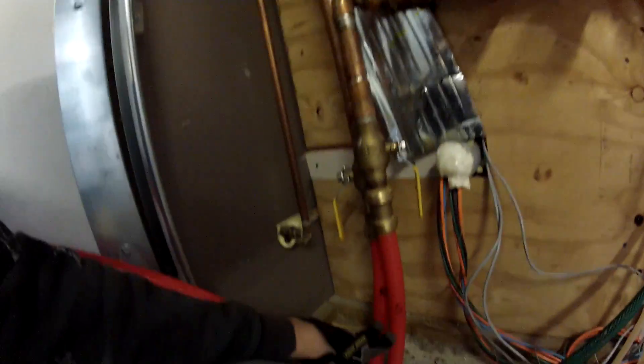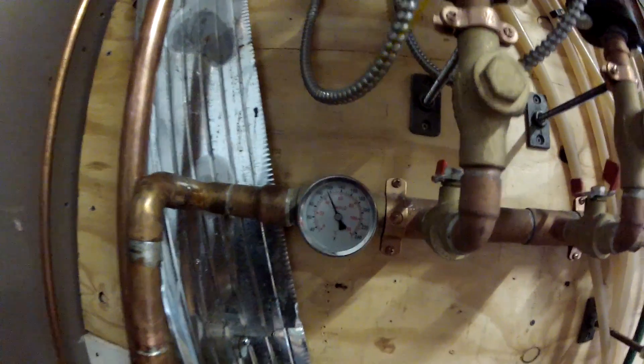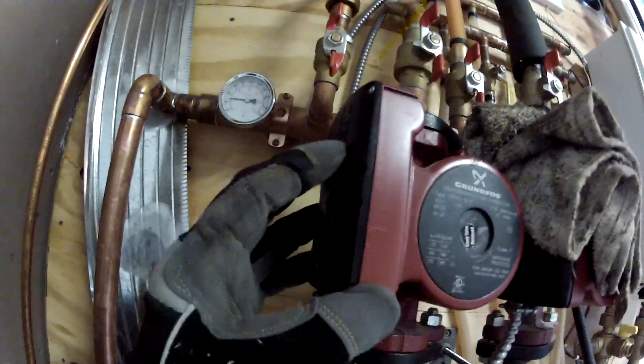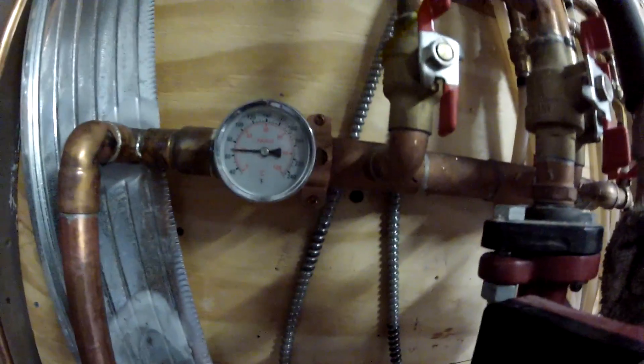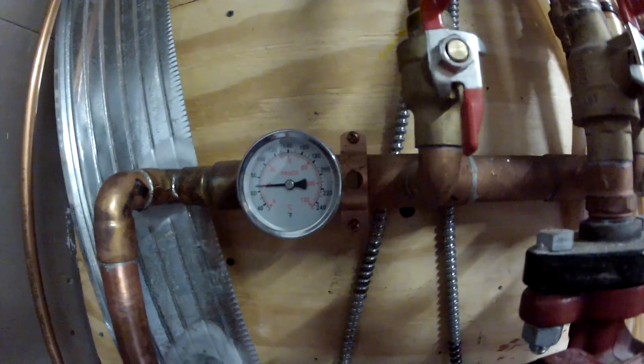Here we are in the house. Supply and return lines come in. Looks like water's coming in at 115 degrees. This pump is now on - it's on low, I'm going to kick it on to high. I love adjustable pumps. That's sending it into this zone here - the first floor zone. Water's coming back at about 68 degrees.